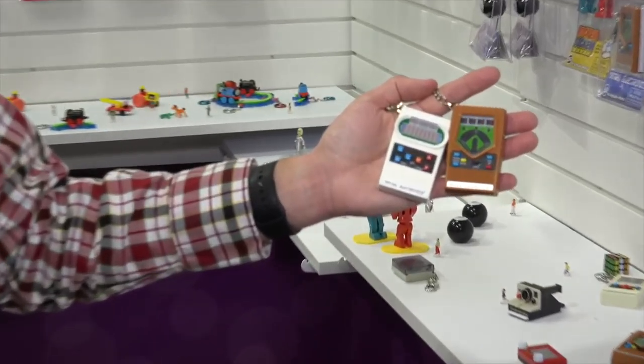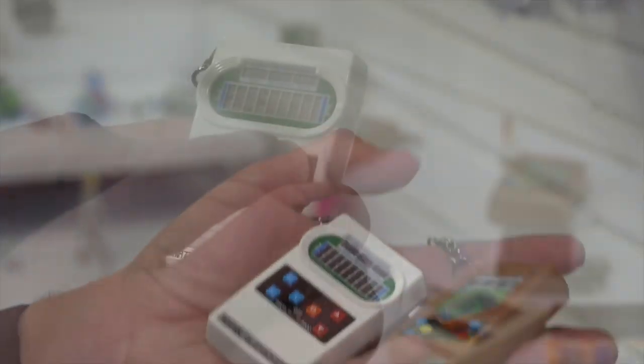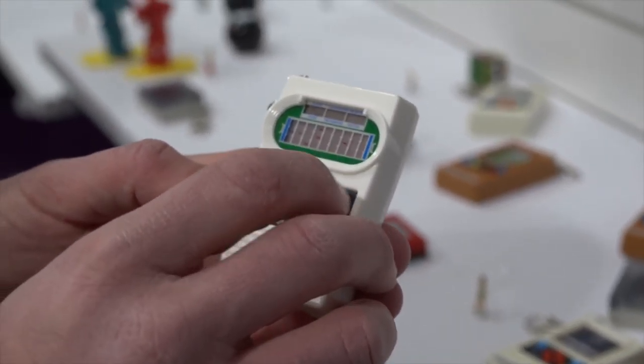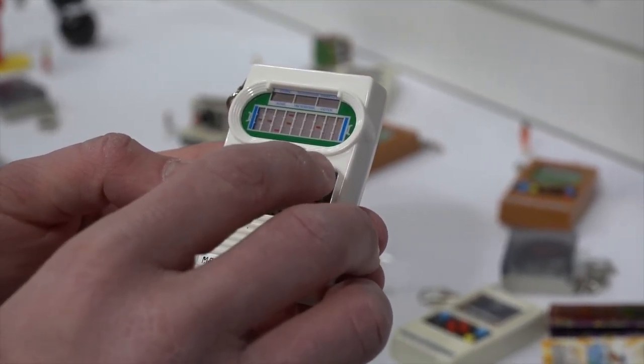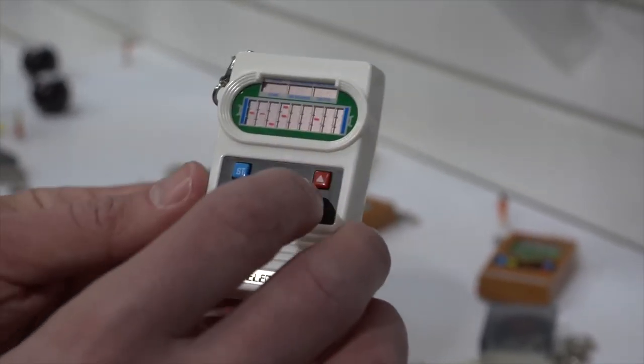Gamers of a certain age like me remember these little things from Mattel Electronics. The World's Smallest — which is the company here — makes tiny versions of these just like those arcade cabinets. I'll switch on the football one here. This is all it was: just this little game with these little lights that would light up to represent an American football game. We used to spend hours playing with these things because this is all we had for portable gaming in the '80s. So just be grateful you've got your Switch and all the other stuff, because you could have been playing with this had things not evolved. Really cool nostalgia for those of us that remember playing these games.